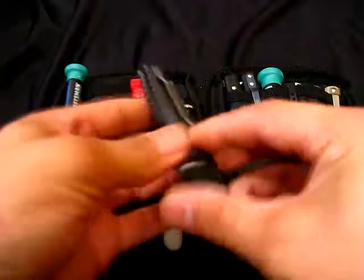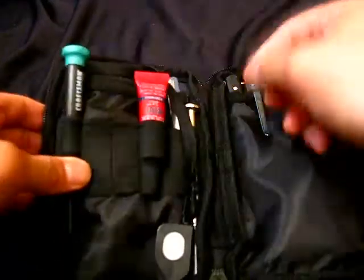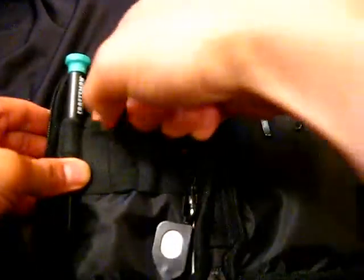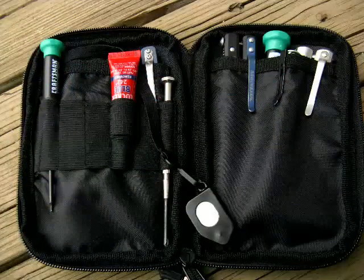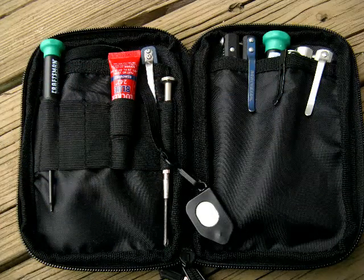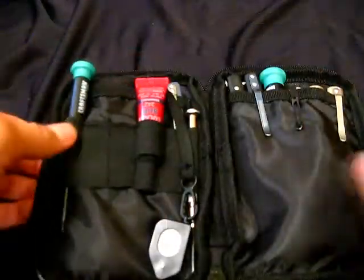You could also store other knives in here if you wanted to. They have all these sleeves — screwdrivers, you could put anything in here. If you have small bottles, you could put lubricant, maybe a Neosporin or something like that. You can make it into a first aid kit. It's a very versatile pack.